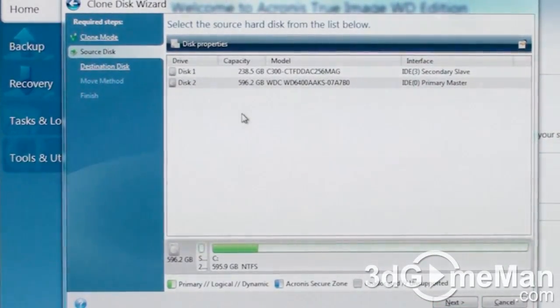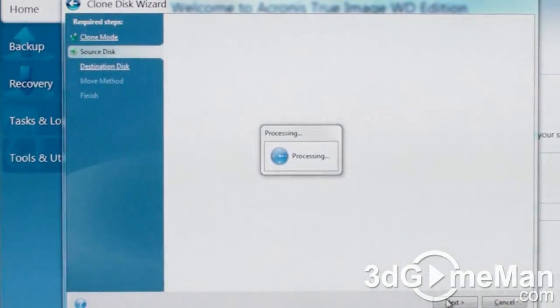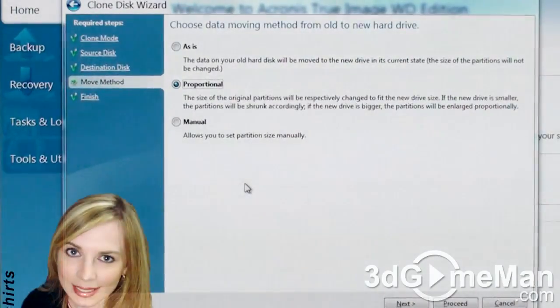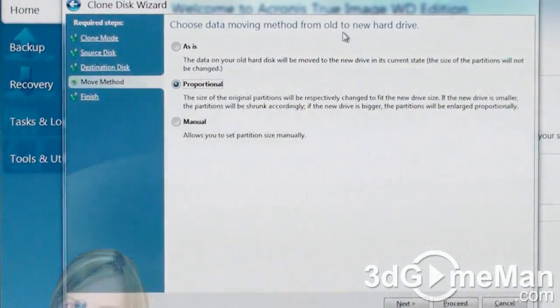Now you'll need to select the source disk, then click Next, then the destination disk, then click Next. Now you'll need to choose the data moving method from the old to the new drive, then click Next.